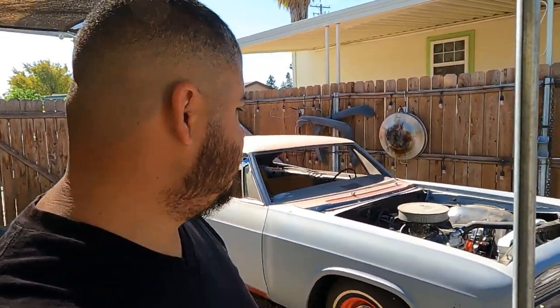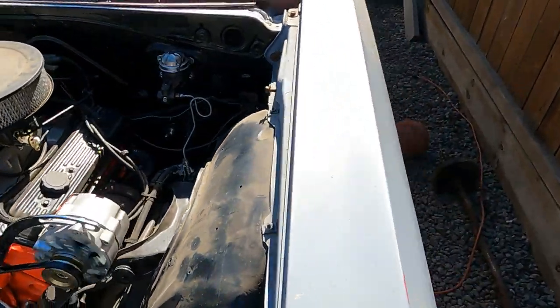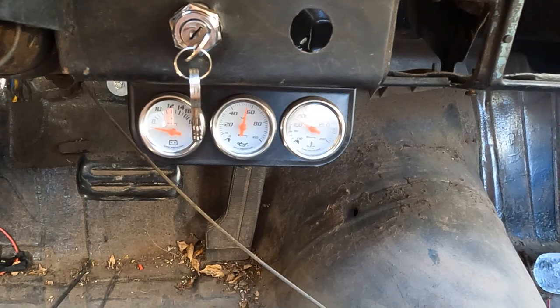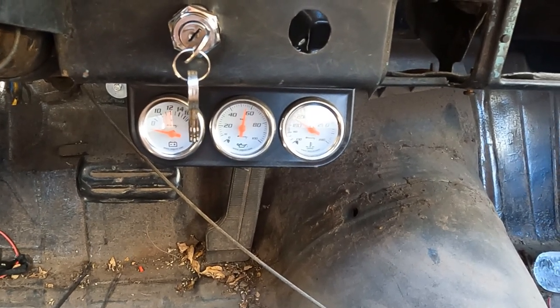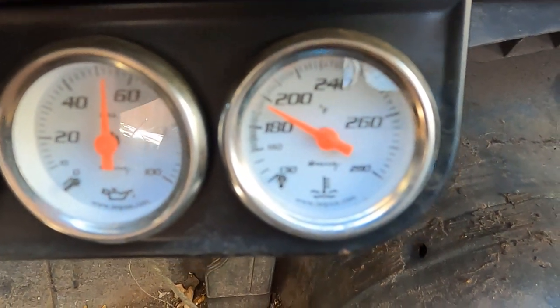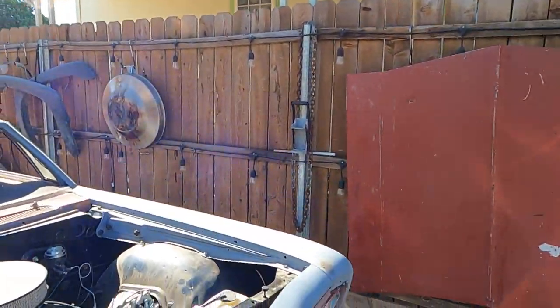I think we fixed it — I don't know yet. I'm going to let it run for about 5, 10, 15 minutes, adjust the timing to 14 again, and see what happens. I'll come back with you guys real quick.